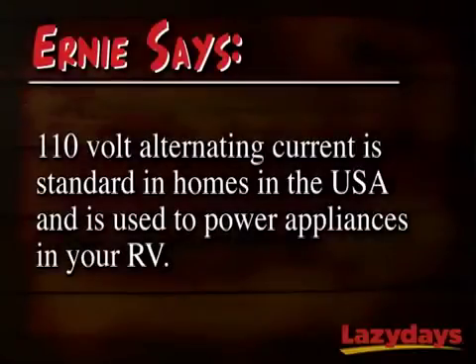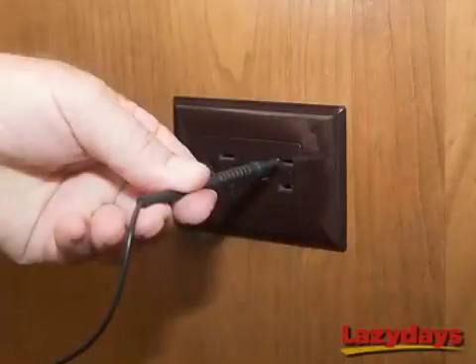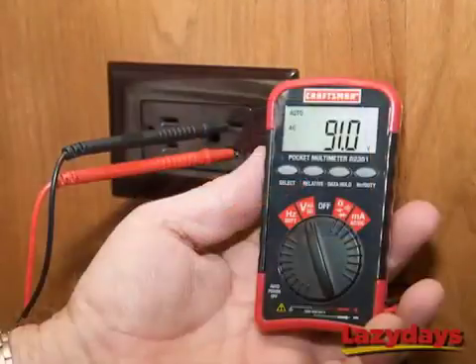110 volt alternating current is what homes in the US are powered by, and it's what runs appliances in your RV like your refrigerator and your microwave. Next he's going to find an outlet in his RV — it doesn't have to be the outlet his microwave is plugged into, any outlet will do. Ernie's going to place the black lead, which is our ground, into the neutral circuit, which is the longer hole on the outlet. Then he's going to place the red lead, which is our positive lead, into the other hole. Now don't worry if you get these backwards — Ernie promises you won't get electrocuted or shocked. Now we have our leads plugged into an outlet, and we're ready to take a reading on our voltmeter.